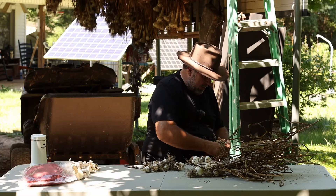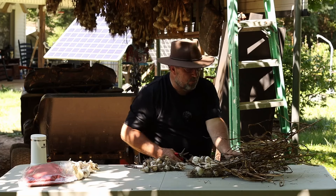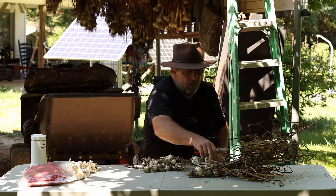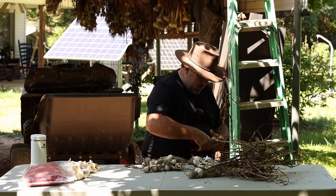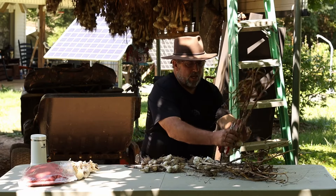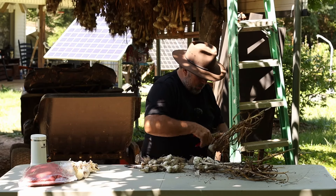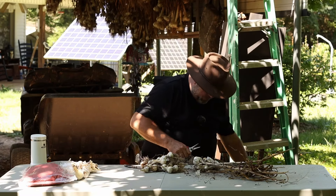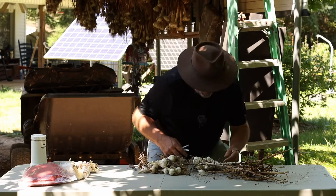A lot of stuff has to get acclimated to your area. This is the first time this particular strain of garlic has been grown here. I know there's lots of things that do better after they get acclimated to your climate and your soil. This stuff came from up north of me - I can't remember whether it's Indiana or Michigan, I can't remember where it came from to tell you the truth.